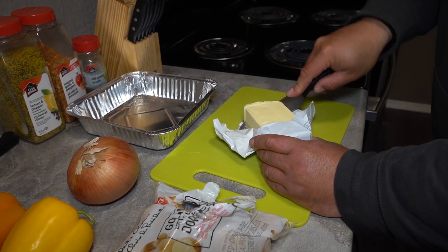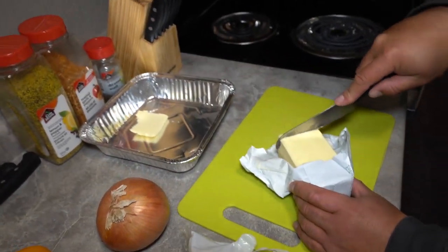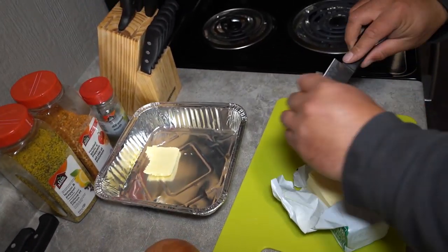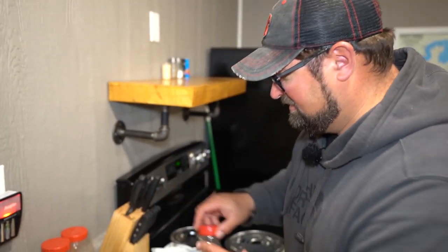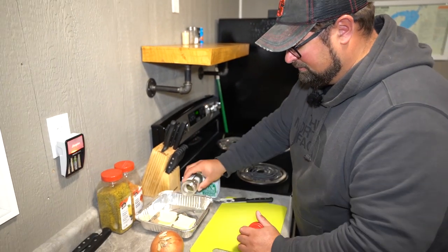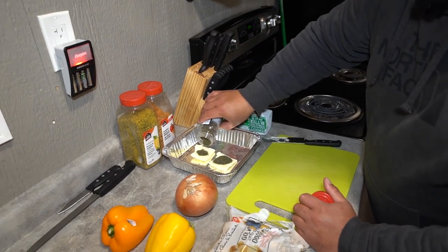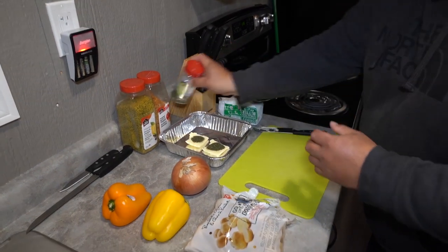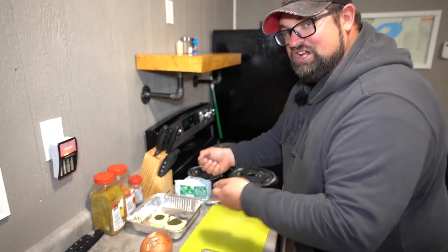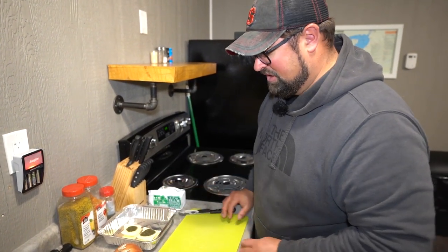The first step: a little bit of butter — pop it right in the bottom, two little slabs. One of the secrets I like to do, instead of putting potatoes in first, we're going to layer it up with some seasonings right on the butter. That way, as soon as the butter melts, the seasoning gets mixed right in there. A little bit of dill weed. We're going to put some seasonings on top too, but that's where we start.